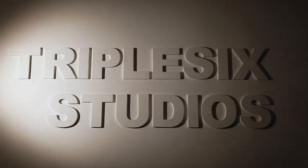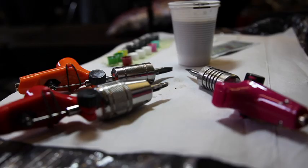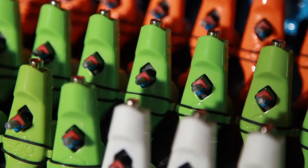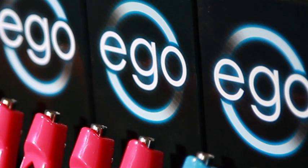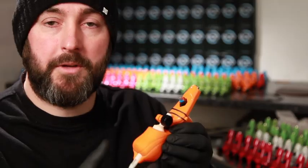I'm Benz from Triple Six Studios. Let me show you my ego. Over the years I've been tattooing, I've started developing wrist problems and I've noticed a lot of artists have developed a similar problem. With the ego, the idea was to design a light, affordable machine. So here it is, the ego.